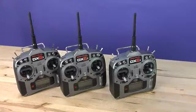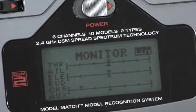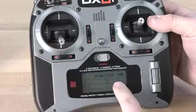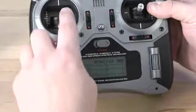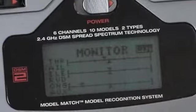We have three examples here for you of different radios. In this first radio, you will notice that even when the throttle stick is in the full down position, the throttle position in the monitor screen never drops below one half on the graph. This is a radio that requires service.